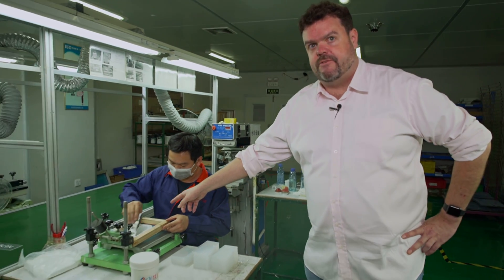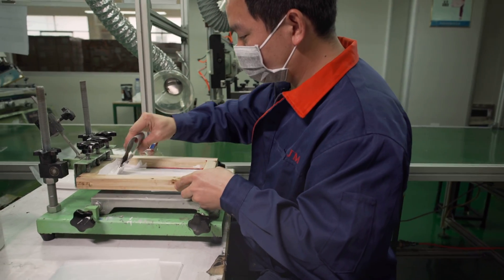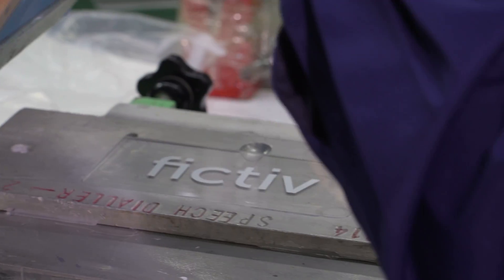Screen and pad printing is a secondary operation used to apply logos or writing onto plastic parts. Firstly, it's important to provide a 1-to-1 size scale Adobe Illustrator file for the printed graphic, as that's needed to make the screen or the rubber pad. Secondly, provide 2D drawings giving the location and tolerances of the print. If the location tolerances are greater than 0.3 mm, highlight and discuss that prior to kicking the project off.